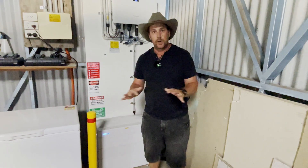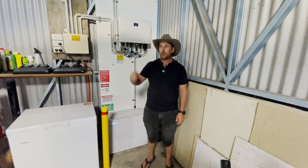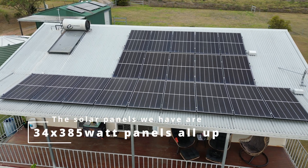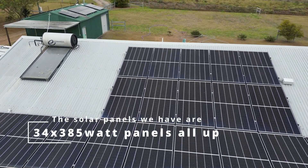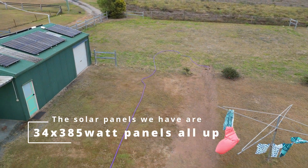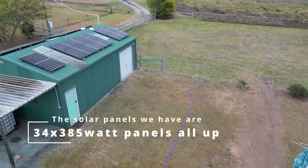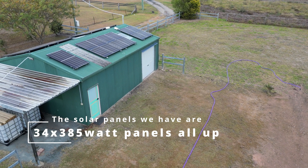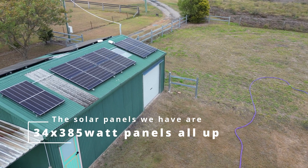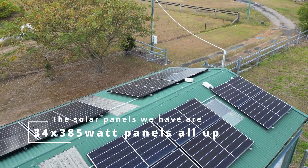I took the drone up this morning so I could show you the solar panels on top of the roof. As you can see, we've got solar panels on our roof that go onto the deck and then up one side of the roof — this will take into account the good sun that we have during summer and winter. And then as we fly over the shed, we've got panels on both sides to get the good range of sun going over east to west.